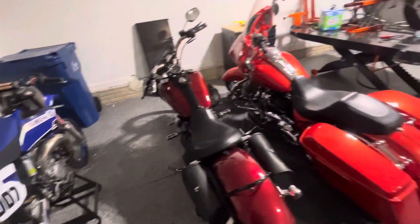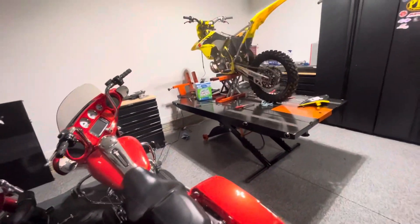But that's pretty much just a quick update on the bikes that I have currently and what I'm working on.